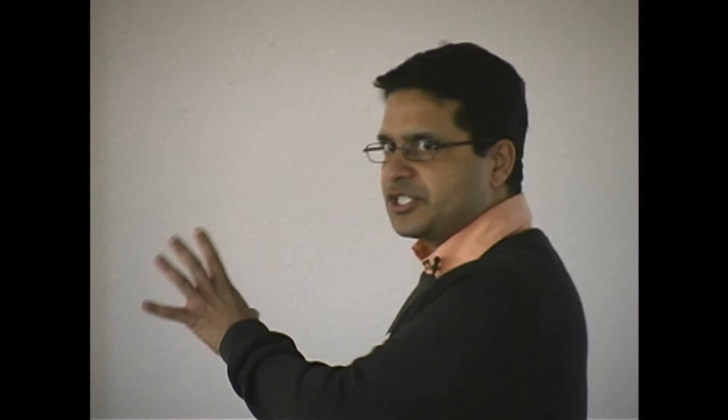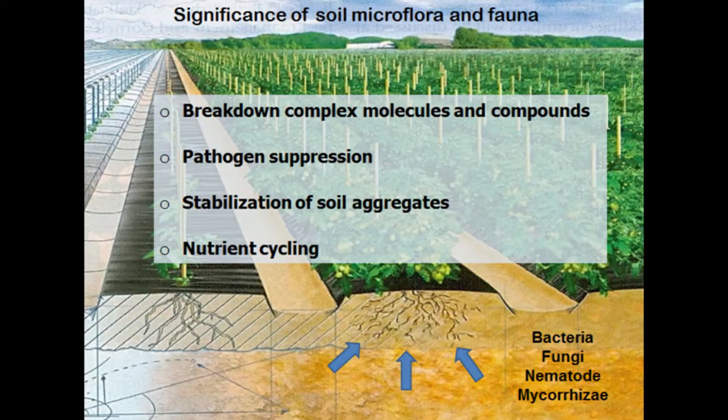Now I want to shift gears to soil biology, because cover crops have an integral effect on it. We need bacteria, fungi, nematodes, and mycorrhizae to maintain an active soil biology environment so that crop roots can grow well, nutrients are supplied to plants, and plants grow well. Microbes in the soil perform breakdown of complex molecules, pathogen suppression, and stabilization of soil aggregates. Cover crops stimulate these microorganisms and help cycle nutrients.